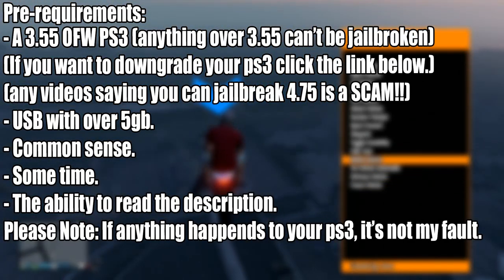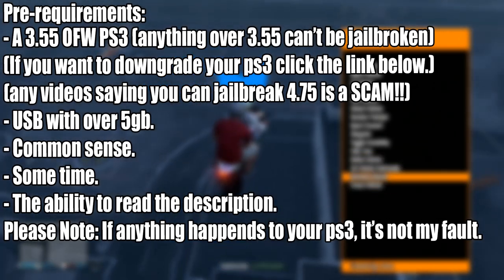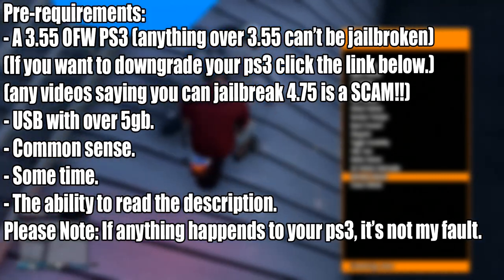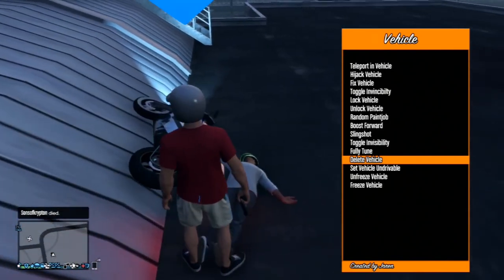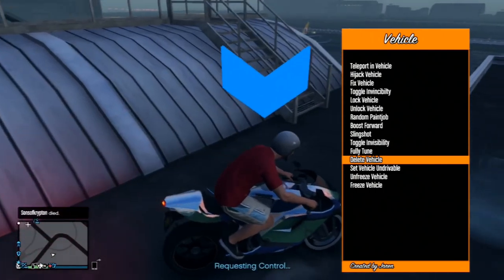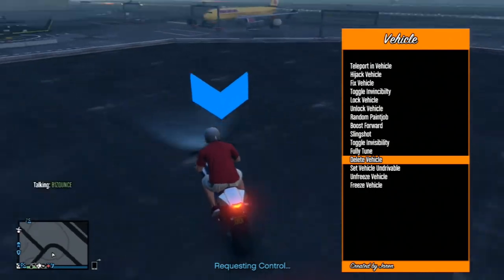To get started with this tutorial, there are some pre-requirements: you need a PlayStation 3 on 3.55 official firmware. Anything over 3.55 cannot be jailbroken. If you want to downgrade your PlayStation 3, click the link in the description below, which will lead you to a detailed tutorial by another YouTuber. Any video saying you can jailbreak 4.75 or above is a scam.